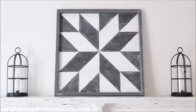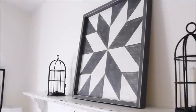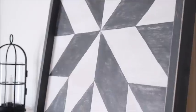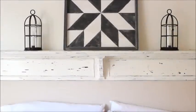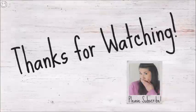The finished piece is absolutely gorgeous and I couldn't be more happy with how it turned out. I love the way it looks on the shelf in my bedroom. Hope you enjoyed today's video and if you did please consider giving it a thumbs up. I will see you again on my next video. Bye now!